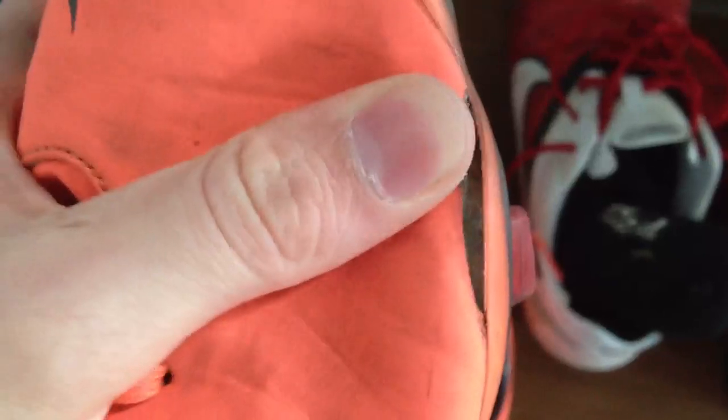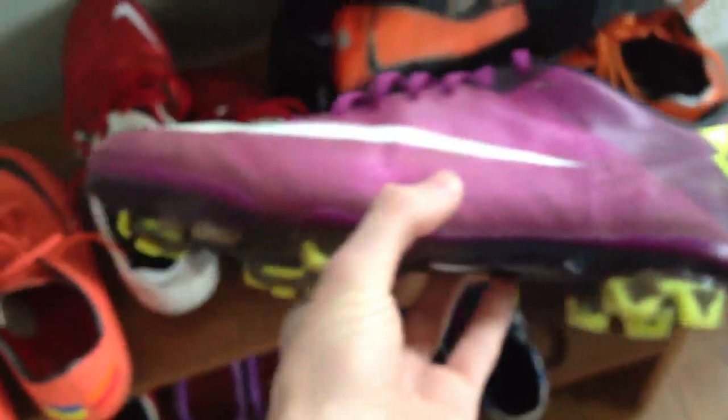I'm really disappointed because realistically I've only worn them for maybe three or four matches and maybe six practices, and that's really not a long time. For example, I've had my Superflies and worn them for two seasons and there's not even anything wrong with them at all — just a couple scratches, but nothing wrong with them.